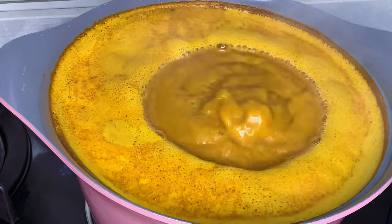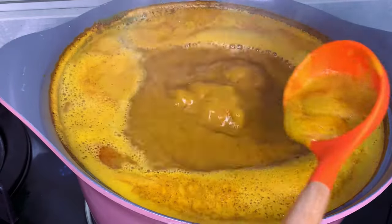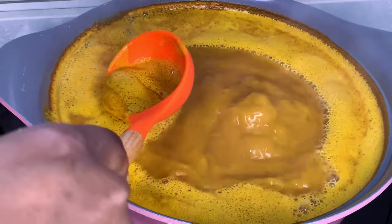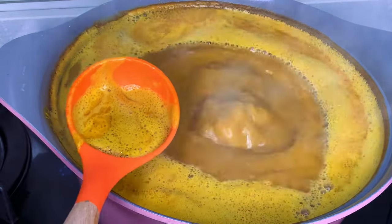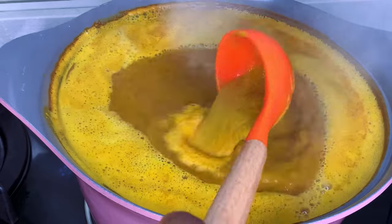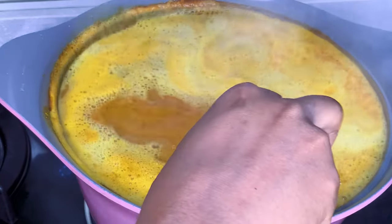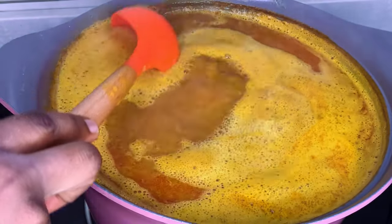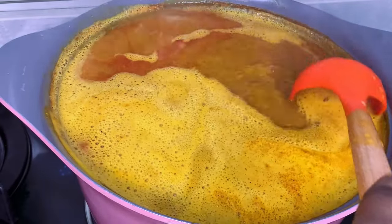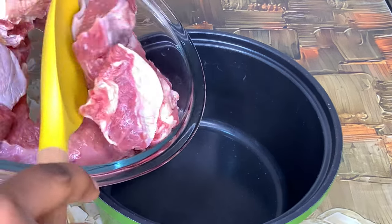My stew is boiling now and you just have to wait for it to boil for a while until the oil floats on top. There are people who scoop out the foamy part of the stew and throw it away — I don't know why they do that, but I don't. I just let it boil until the oil comes on top, and then I'll start adding my ingredients.